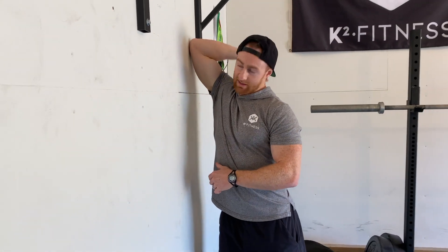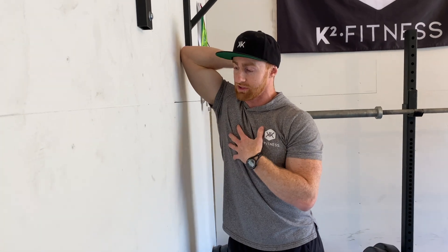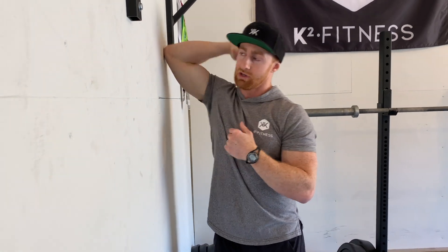It's easy to just put your arm up and just camp out right here thinking you're doing the stretch. But if we're not actively working to try to get into a new range of motion, not a lot is going to happen. So watch what I do here.